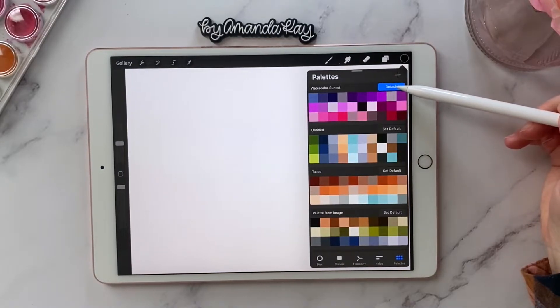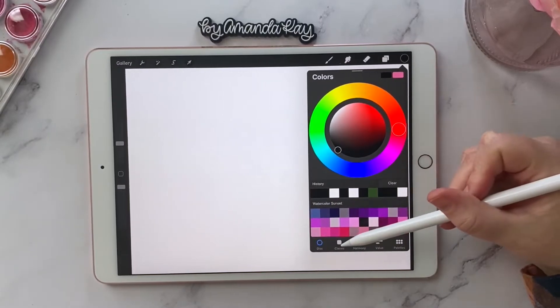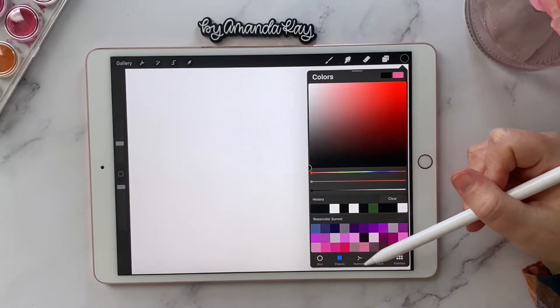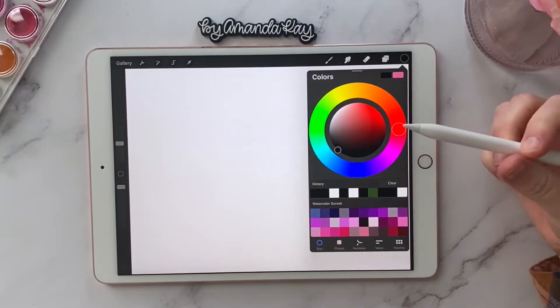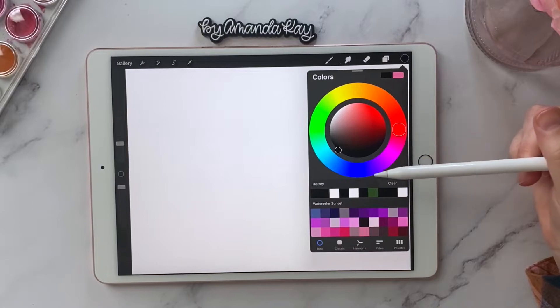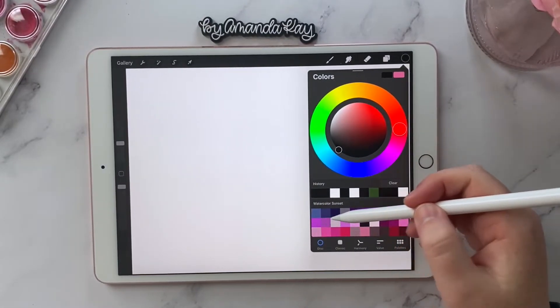I'm going to make this my default, and then I can come over here to the disc or the classic view and see it in all the different options. I actually just like to stay on the disc view because it shows the history of the colors that I've chosen as well.